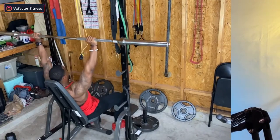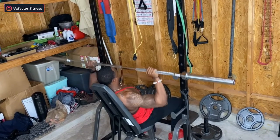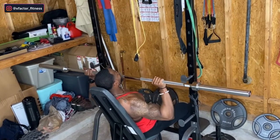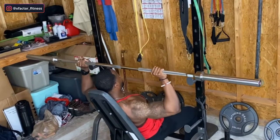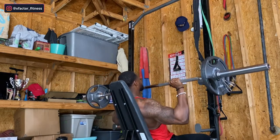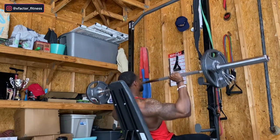Next up we have the military press. This is the main muscle builder of the workout, the mass builder. Sometimes I do this seated and sometimes I stand — when you stand, it's called an overhead press. When sitting, I use less core and more shoulders. When you're standing and you have a weak core, you will not be able to move as much weight as you would like. So when you sit down, you remove some of that core activation and now you're able to push a little bit more weight.